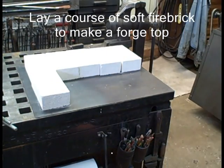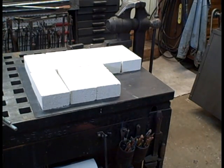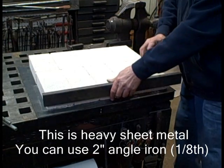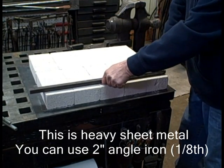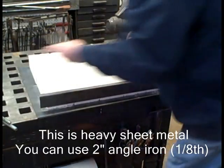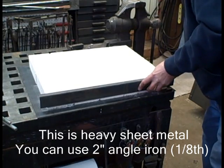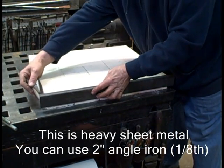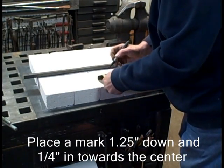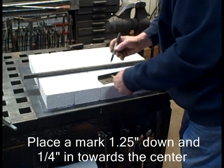We're going to build a top for our forge. This first one — actually the only one I'm going to show you being built — is a large one: ten bricks. I have a piece of heavy sheet metal with a bend in it that I use for the frame. You can use two-by-two angle iron, an eighth of an inch thick, and it will work fine. Center that, mark where the bricks are, draw a line, then mark from the inside down one and a quarter inches — that should be the same as the center of the brick — and over one quarter toward the center.